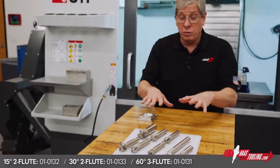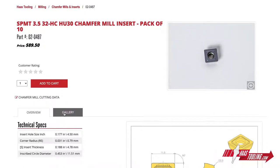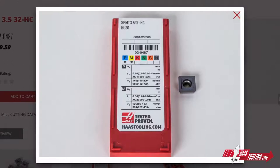Inserts for all of these tools are available in our very popular HU 30 grade, which is perfect for steel, stainless steel, and cast iron, and can still be used on non-ferrous materials as well.